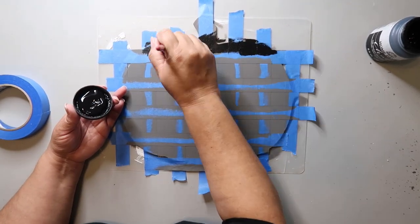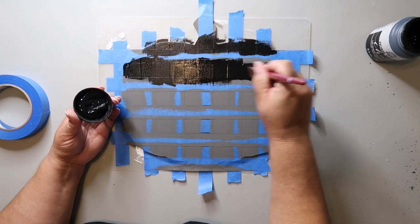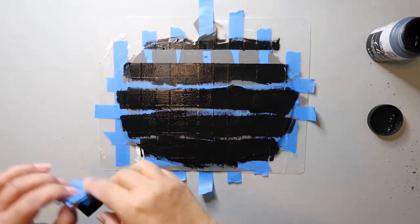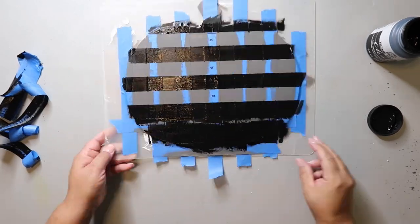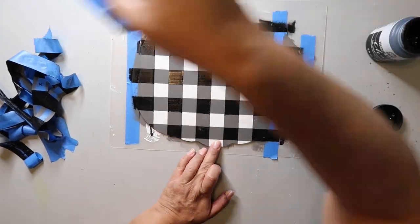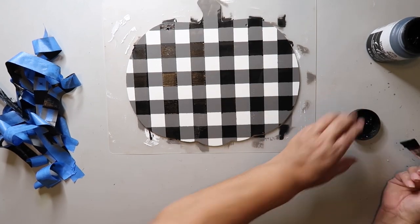Now take your darkest color. For this project I'm using Home Deco chalk paint in the color Rich Black — it is an intense color. After you've done that carefully — and I mean carefully, because you don't want to mess it up this late in the game — remove all of the tape. Then you're just going to touch up as needed, and I did have a couple spots that needed touching up.